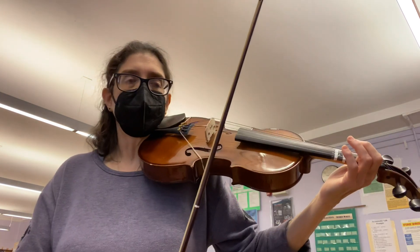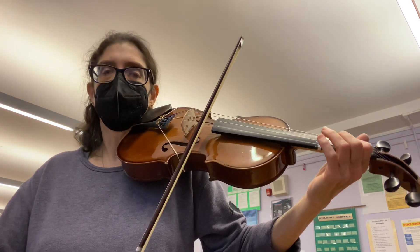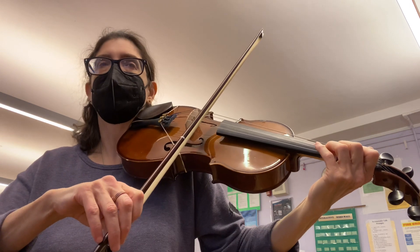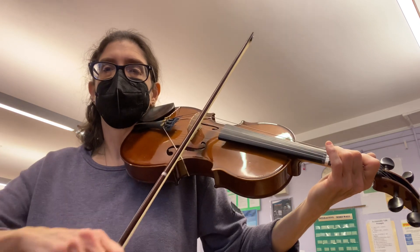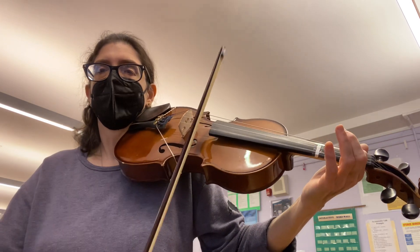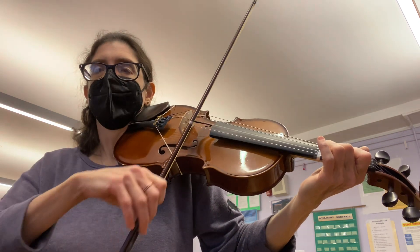Let's try it with a steady beat. I will say each note as we go and all the rests. One, two, go. B, D. Rest, rest, rest. Rest, rest, rest, rest. G, G, A, G, F sharp. Rest, B. D. Rest, rest, rest. B. Rest, rest, rest, rest. G, A, G, F sharp. E.